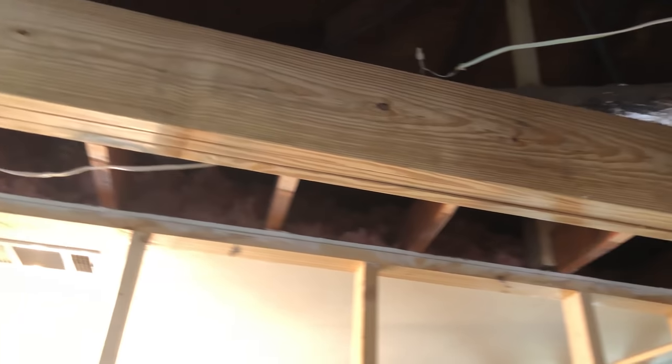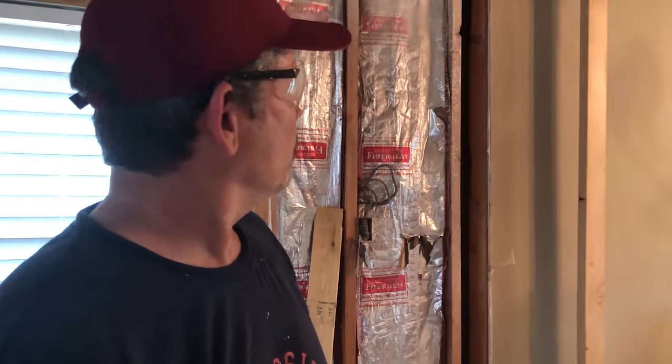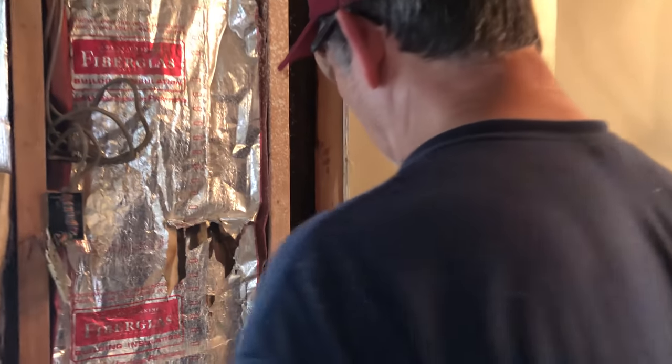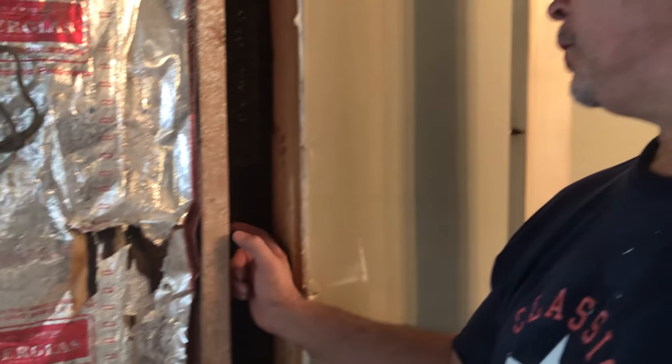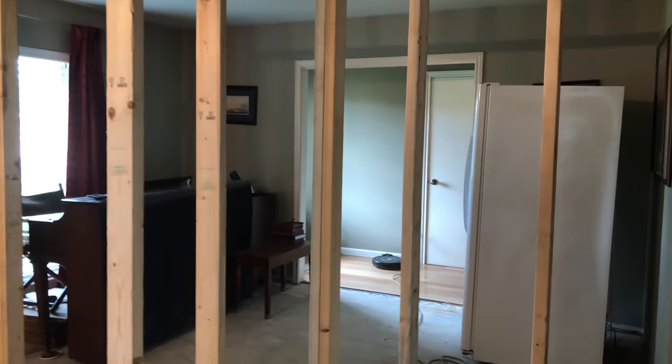Why don't we go ahead and get our post in first? The engineer wants a stud pack — that's actually where our channel name came from. He wants two two by fours here and two down here. So let's measure and cut all those and get them in place, and then we'll attach that.